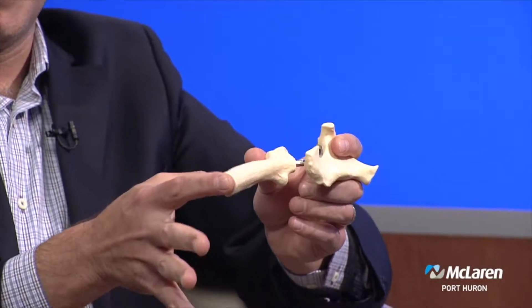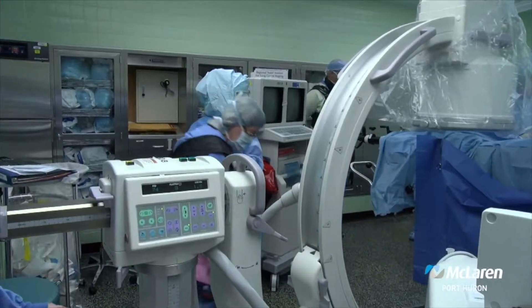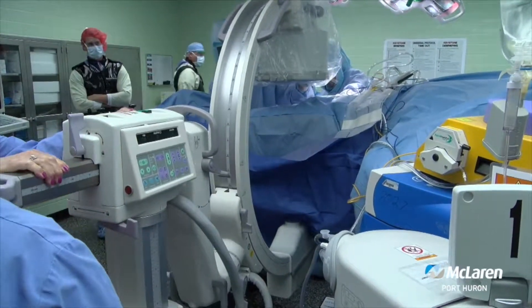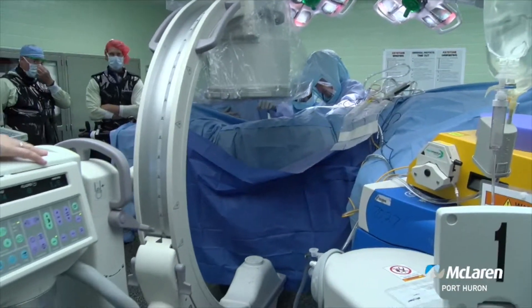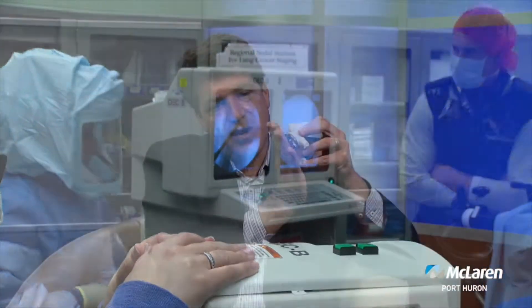The other advantage is that because we're doing it on the specialized table, we're able to bring in a fluoroscopic x-ray machine. Traditionally, from the side or the back, you'd do the whole replacement, make sure it looked good visually, close everything up, take the patient to the recovery room, and take an x-ray — and by then you're committed to where all the parts are. With the direct anterior, I'm doing it under direct x-ray imaging, watching the whole thing. While I'm putting the socket in, I can see exactly where to place it. The best positioning is a certain amount of inclination and angle, and if you put it in perfectly, it will last longer.